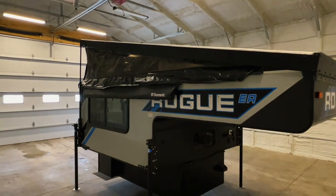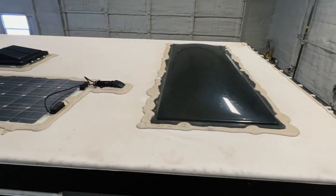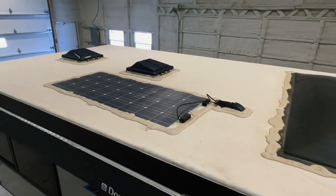The Rogue EA-1. There you can see that extra large skylight, then the solar panel, and then there are two roof vents.